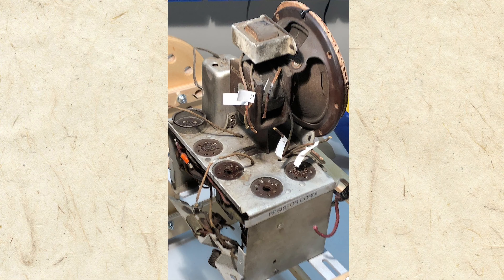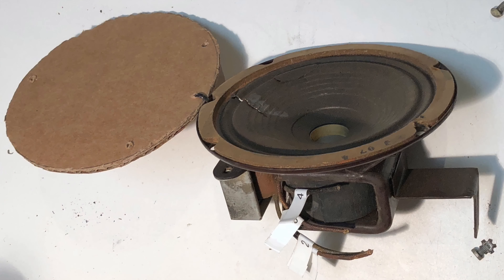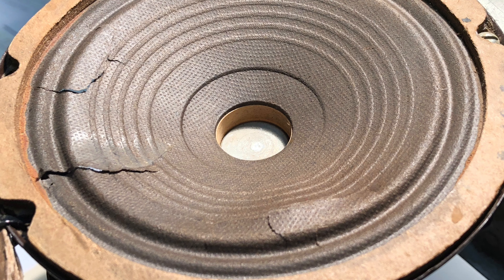I decided it would be best to remove the speaker assembly, so I labeled and snipped the wires, then removed the screws holding the assembly in place. I cut a circular piece of cardboard to protect the speaker cone from even more damage. In an upcoming video, we'll repair all those tears on the cone.